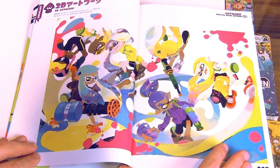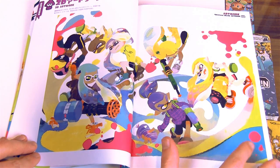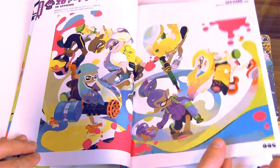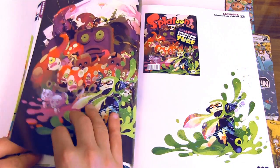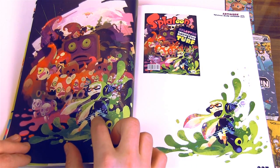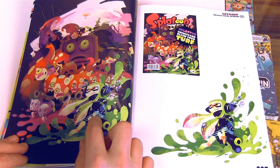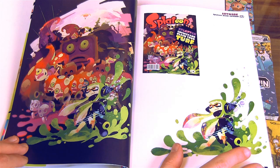Got a really neat two-page spread of all the inklings doing their thing. I really really love this artwork — this looks really cool. This should have actually been the cover, well maybe not, but it's just cool artwork.